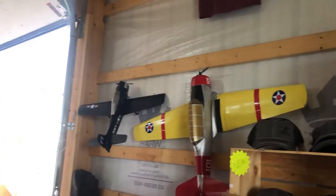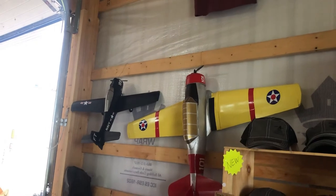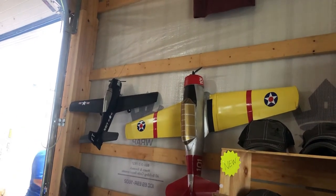Hello, welcome to TestFlyRC. In this video, I am going to talk to John Overstreet about the new, not yet released, FT Master Series AT-6 Texan.